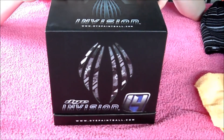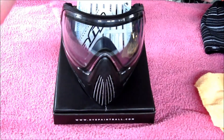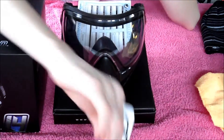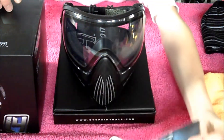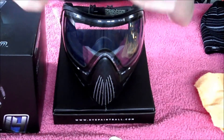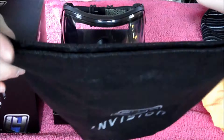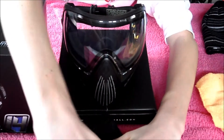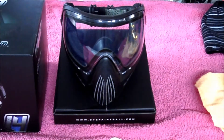Right here I have my Dye i4s. This is what comes in the box. So you open up the box and you get the mask, obviously. And here you have the die sticker, the die warranty card, and the Dye i4 manual. And then under you will get the Dye i4 mask bag.